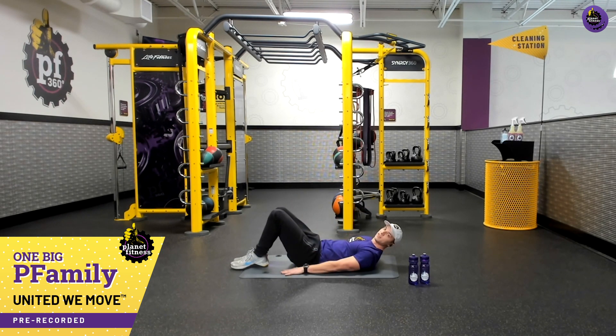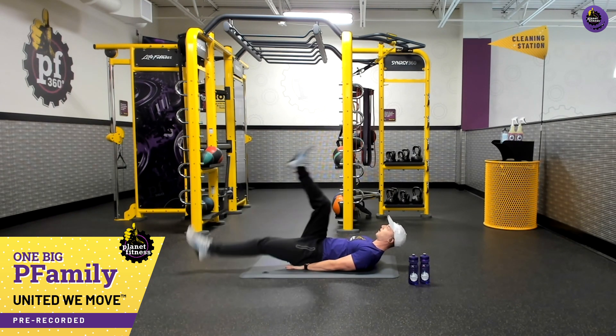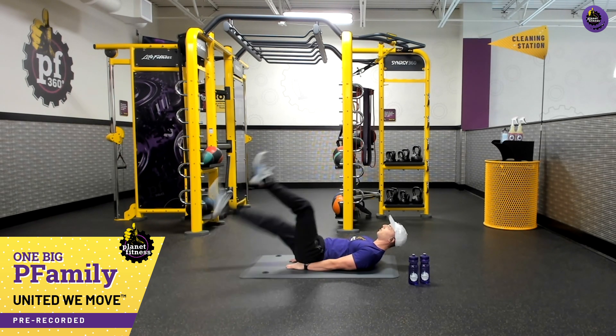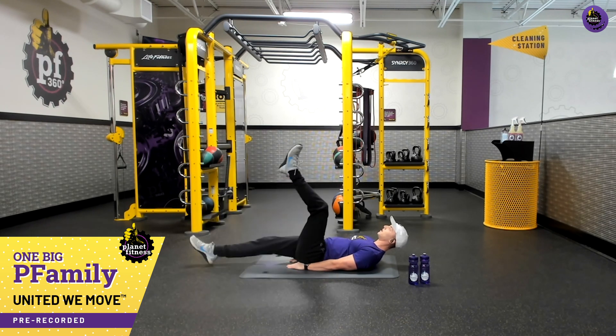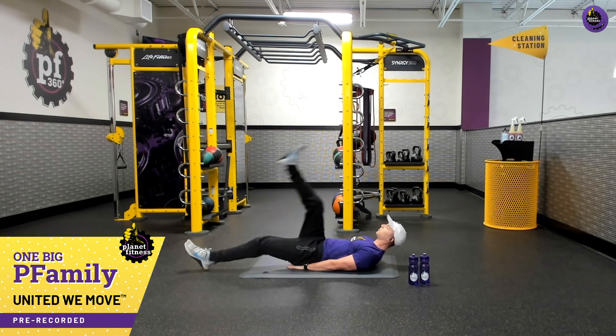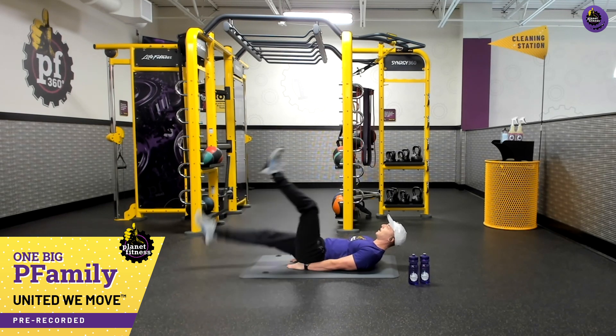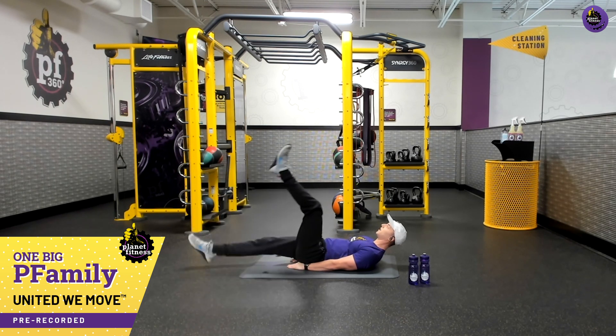Now we're going to work the lower abs. Hands down to your side — if you need extra support for your back, those hands can go underneath your tailbone. We've got some flutter kicks, nice and smooth. Really good breathing all the way through, in through the nose, out through the mouth. If you need to take some tension off, you can drop the feet to the floor and raise them up individually one at a time. We can pick this pace up to really activate and get that tension going. Three, two, one — and that's time.